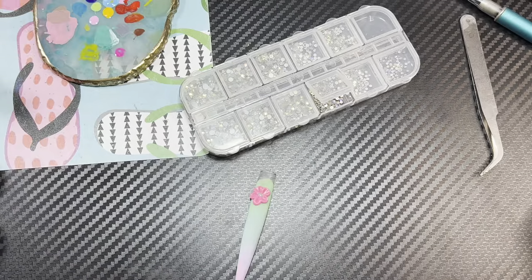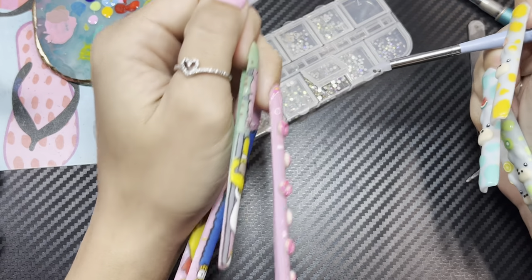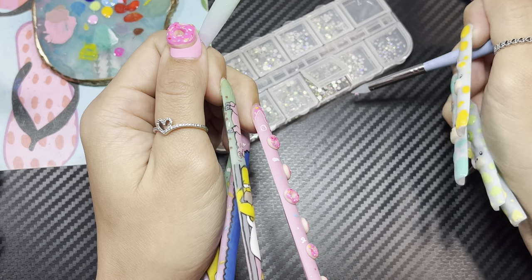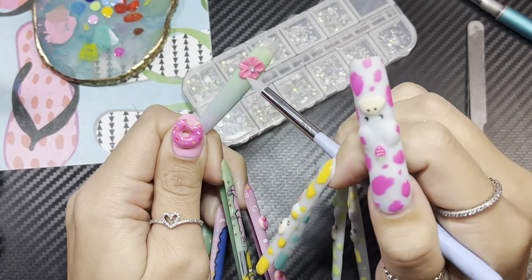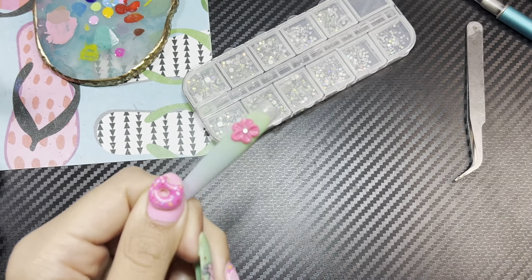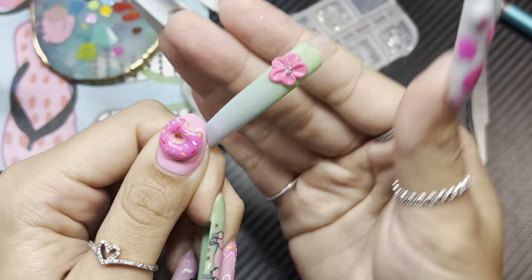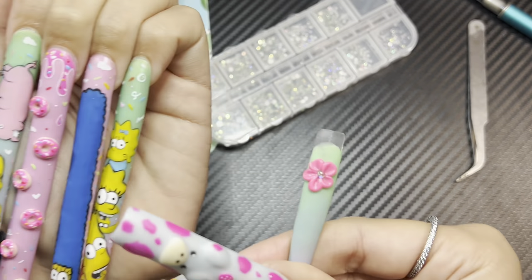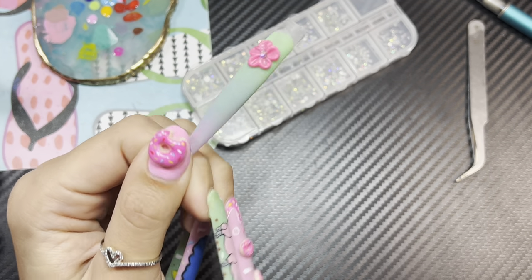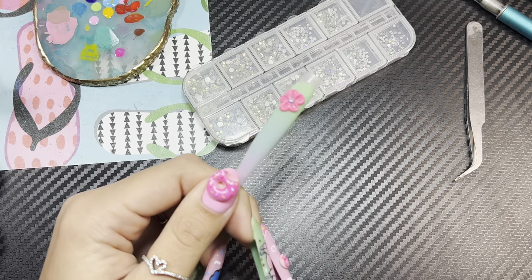Let's take one of these rhinestones and stick it right in the middle — like so. Bada bing, bada boom — 3D flower, 3D donut! Here are my other little 3D donuts. I hope this helps and I hope you find this as easy as I do. Bye!